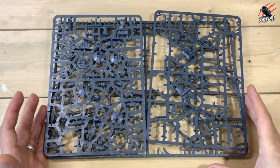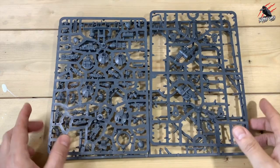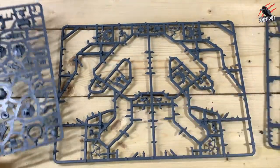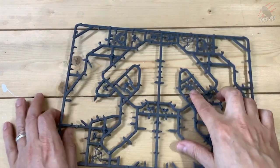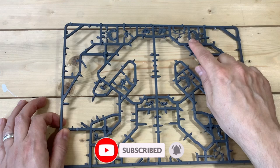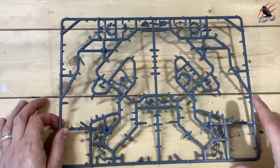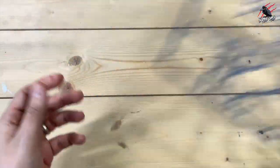Most of the sprues in the Age of Darkness box set are for this Land Raider Spartan, so it's a huge model with loads of parts. Once you've put it together you're going to be left with a large sprue with a few pieces on it and then two half sprues. This large one has some of the different iconography for the Imperial Fists and the Sons of Horus, and also some different parts — arms from the commander or the gunner — so that's pretty much all that's going to be left on that sprue.